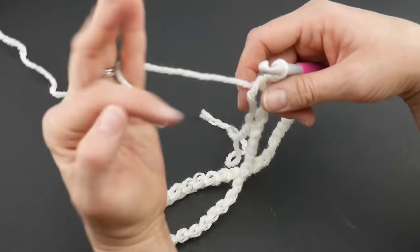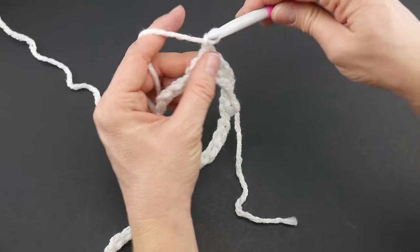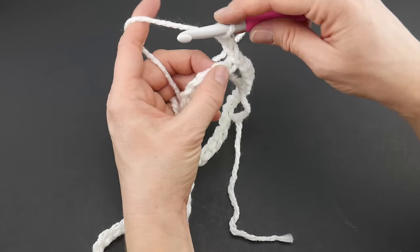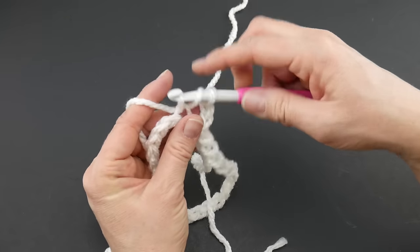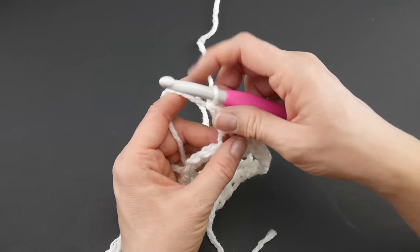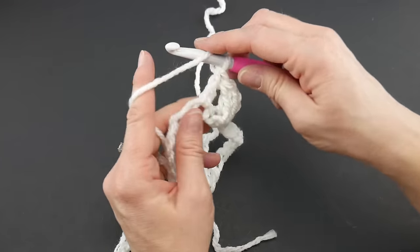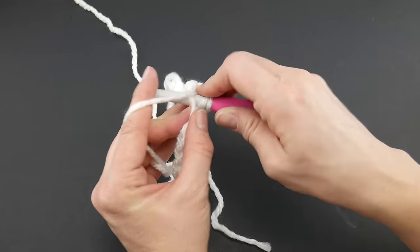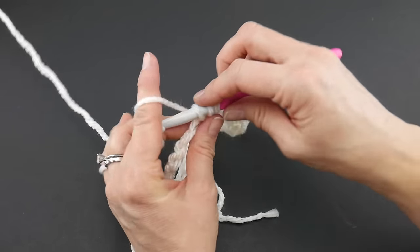Next, chain three — one, two, three — then work a double crochet in each chain. To make a double crochet: wrap yarn around hook, insert the hook into the chain, bring up a loop. You'll have three loops on your hook. Wrap yarn around hook, bring through the first two loops, wrap yarn around hook, bring through the next two loops. Work a double crochet in every chain all the way around, then rejoin towards the end of the round.